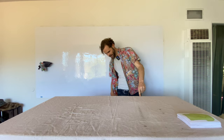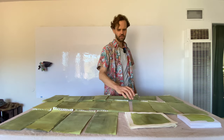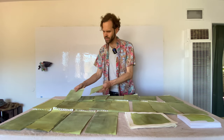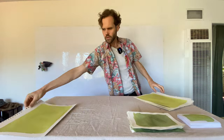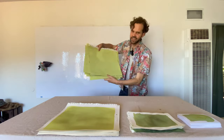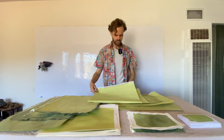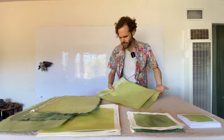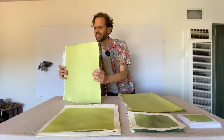We made sixteen of the one-sided eight-and-a-half by five-and-a-half sheets, ten of the eleven by fourteens, and in the sixteen by twenty size we did six single-sided and four double-sided cyanotype sheets.